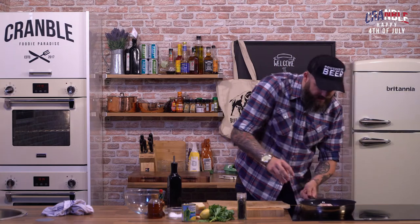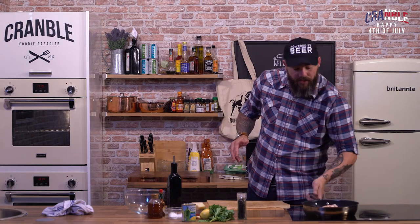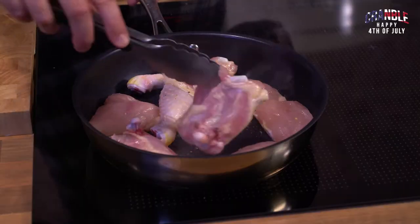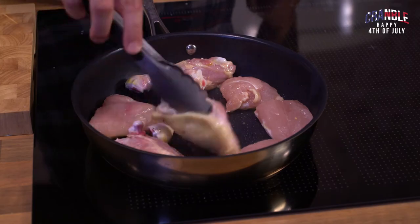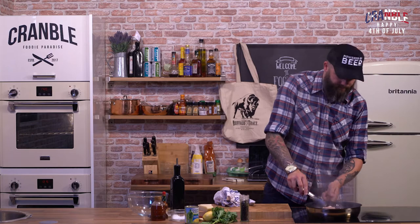So let's get these nice and caramelised. Whack them up to a medium-high heat so you get a lovely crisp on that skin. You can hear now that's getting nice and brown, they're getting nice and caramelised. So I'll just turn that down a little bit.